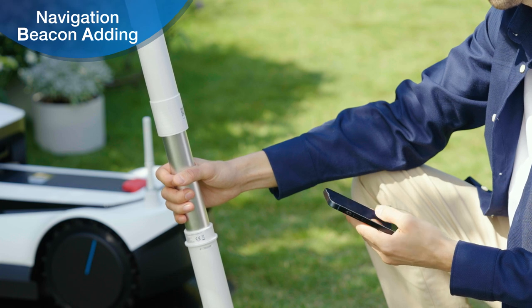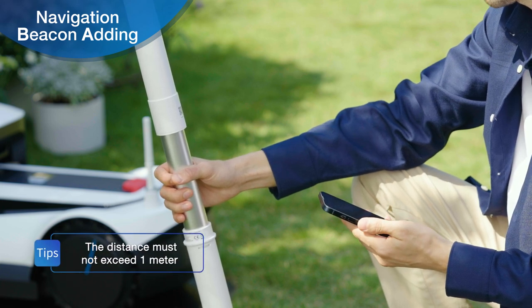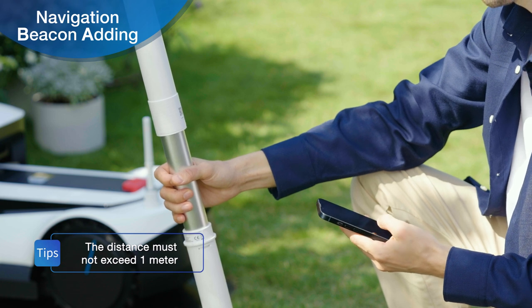Ensure that the navigation beacon and phone are positioned as close to each other as possible before linking the navigation beacon.